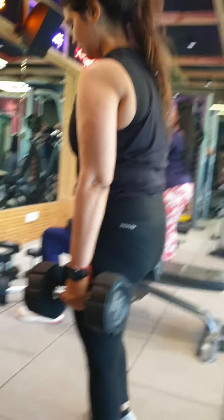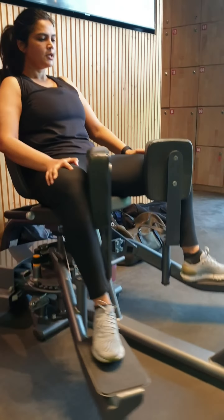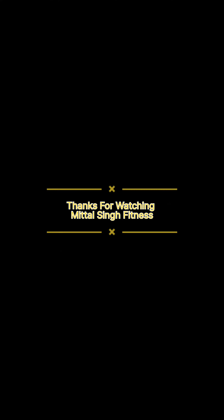The next exercise is the adduction machine, which targets your inner thighs. This is a great exercise. Please like, share, and subscribe.